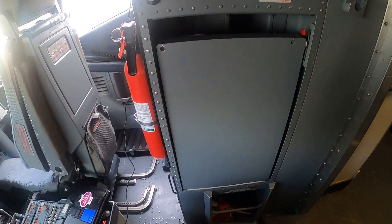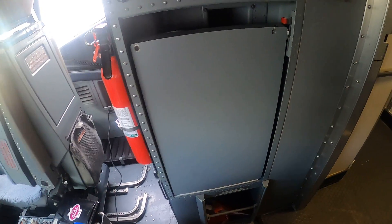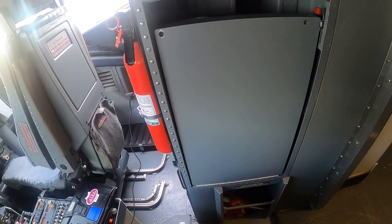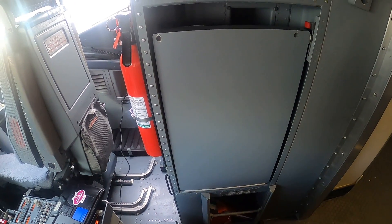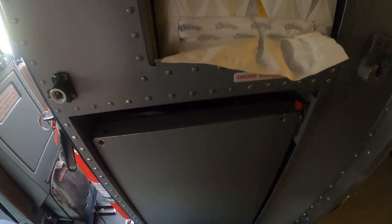One other thing I can show you lastly here is the jump seat, or what I like to call the IKEA chair. Sometimes when the planes are full we let crew members tag along with us up front, and so I'll show you how it operates.